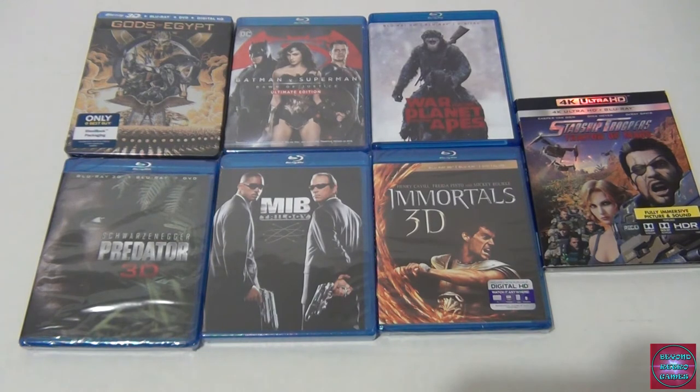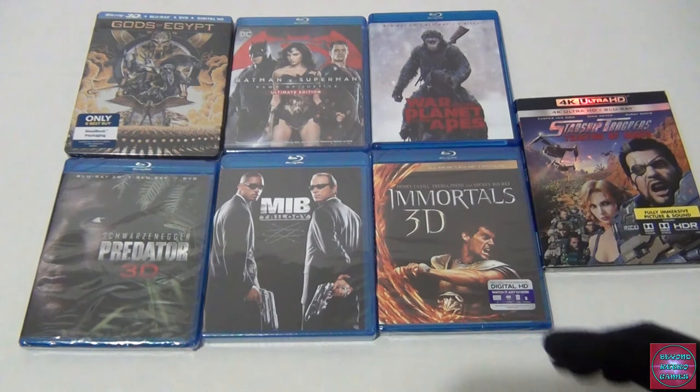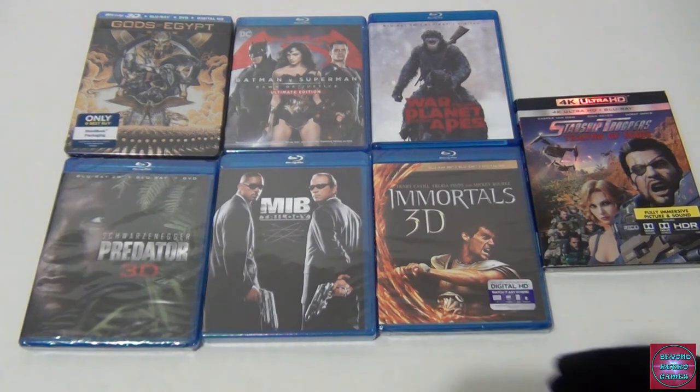Part two expanded the universe — whereas part one is more about brawn and outsmarting the predator in the jungle, Danny Glover in part two isn't stronger than a predator, he just fights smart. Leave us a comment if you've seen the Predator movies. The younger crowd may not have checked them out, but the original Predator and Predator 2 are something you have to see. The recent ones haven't been great, but those originals are must-watches.